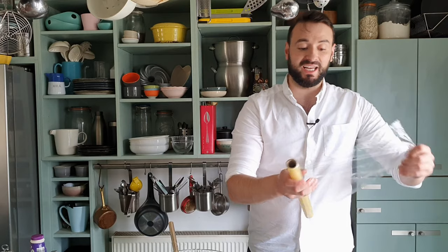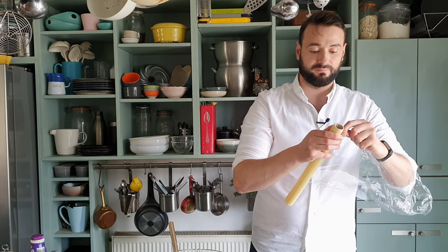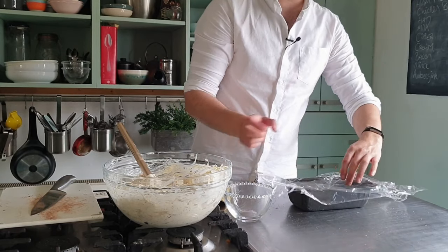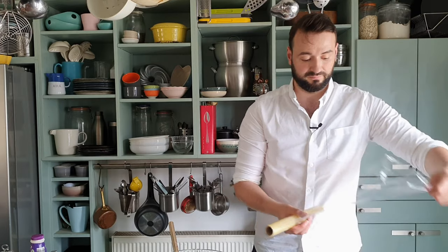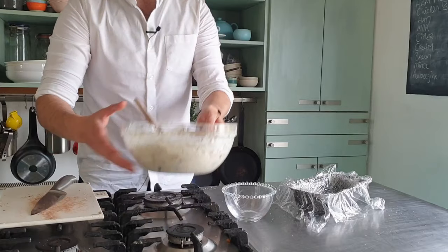Just to make it easy to lift out, I'm going to line the loaf tin with cling film. Make sure to leave plenty of overhang so you have enough to cover the top, or what will eventually be the base of our cake.